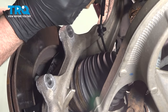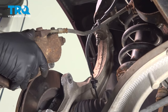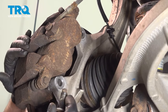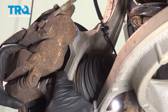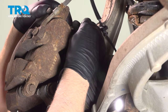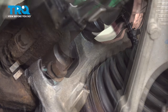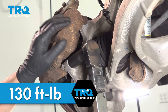Take the caliper off the hanger. Make sure the hose isn't twisted, then slide it over the rotor. Put the bolts in, get those started, snug those down, and torque those bolts to 130 foot-pounds.